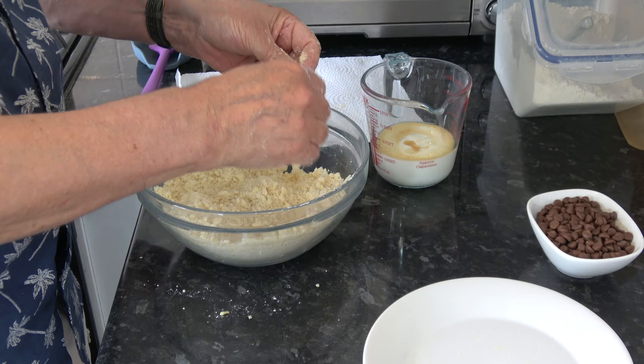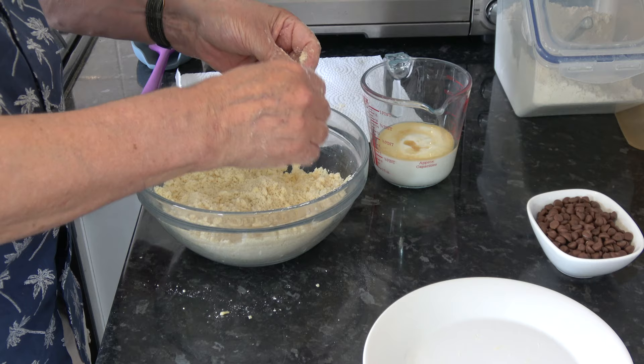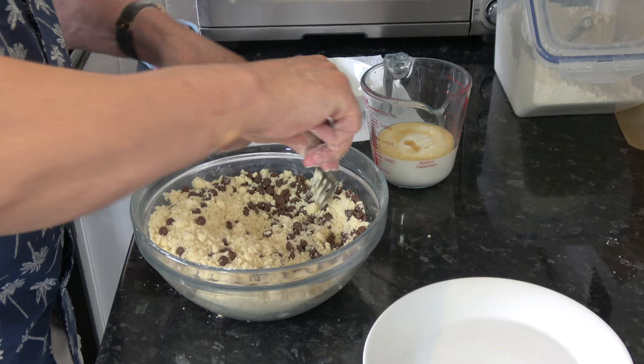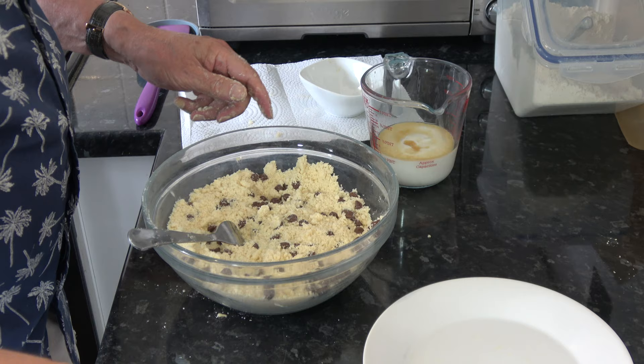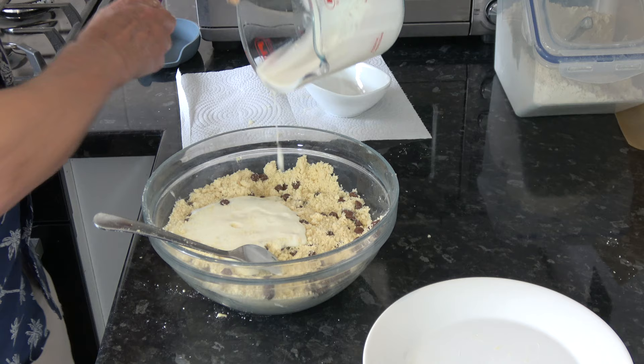That's just about coarse enough I think. There's a few little bits of butter but it doesn't matter. So what I'm going to do now is put the chocolate chips in and stir those around. And then I'm going to pour the buttermilk and vanilla extract in and stir that around as well until it's just combined.